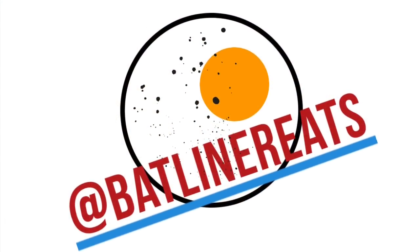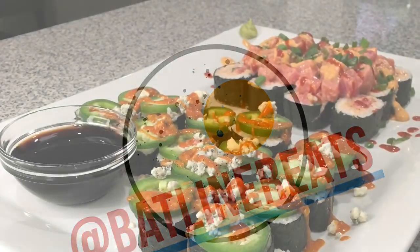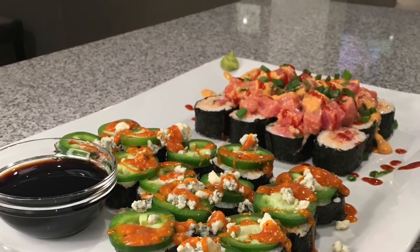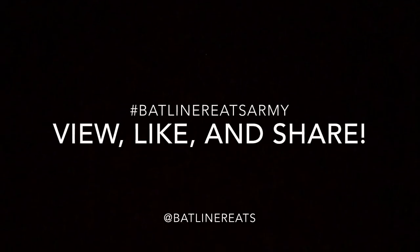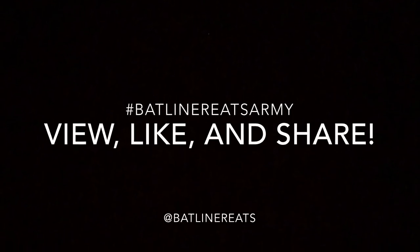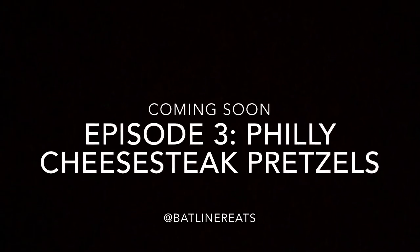And that's another episode of Batliner Eats. Keep rolling, baby. You know what time it is.